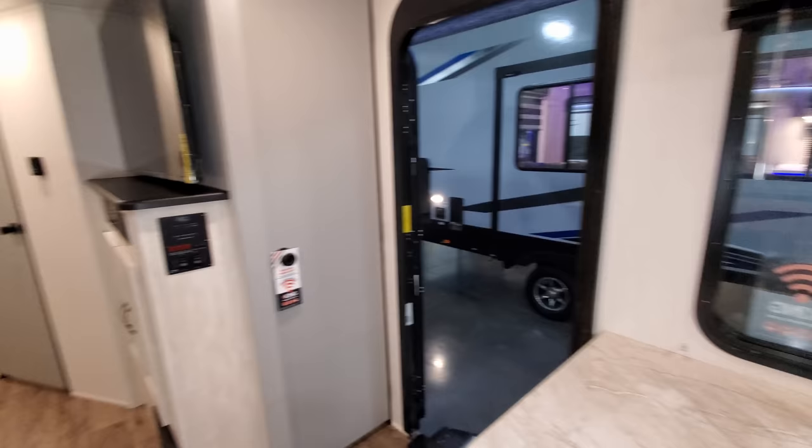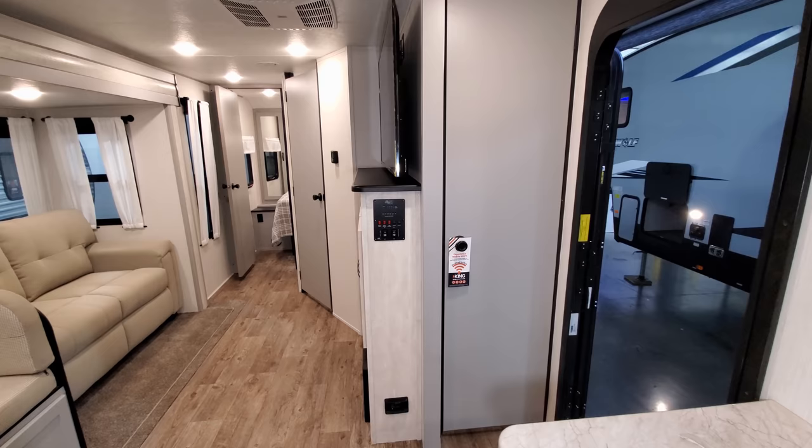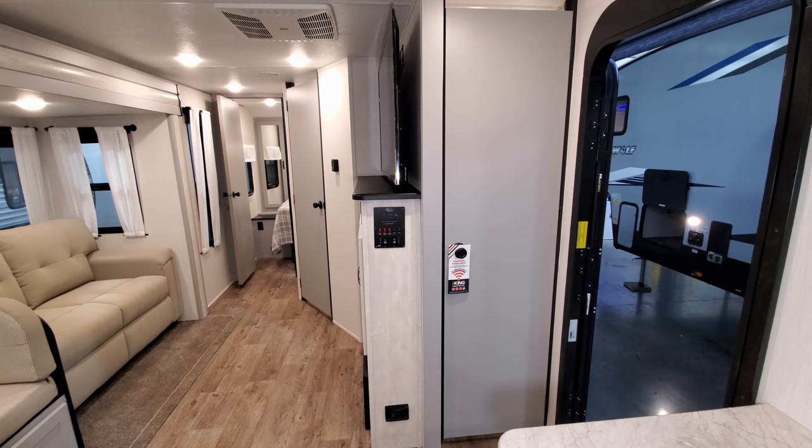Spinning around to the right-hand side, behind the TV area you have a large pantry slash closet area right there.